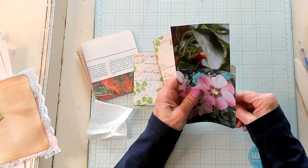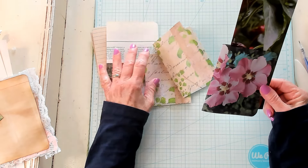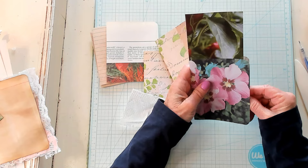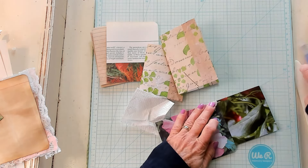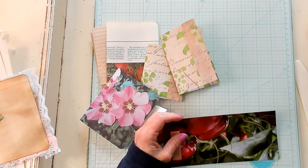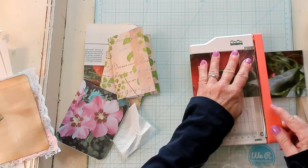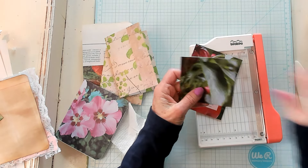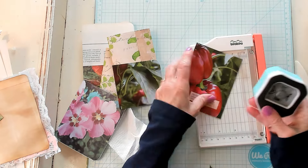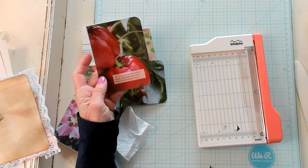Do we want to put a pocket on this one? One, two, three, four, five, six, seven — let's not. So I'm going to just mark it and bring in my guillotine. This is going to be a smaller page — look at how small this page is going to be. That's going to be fine too — different sized pages. That's a fold area right there.